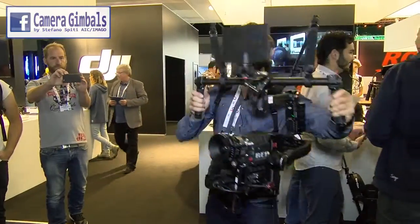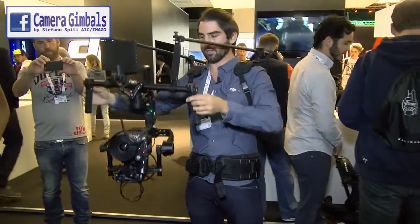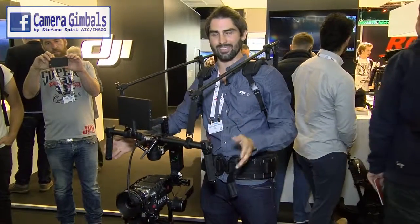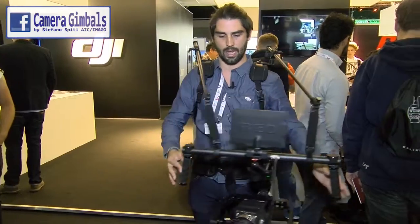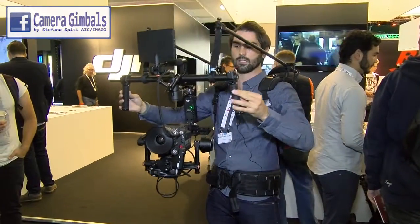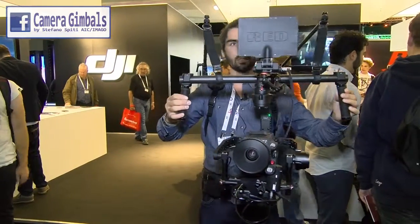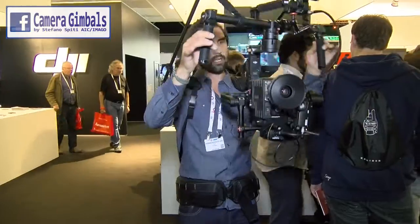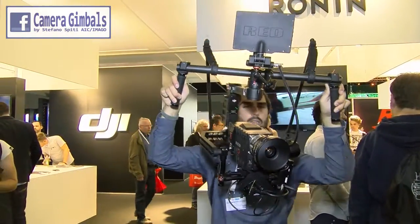Basically what this rig features is complete range of motion. This is about a 12 to 13 kilo package right now. I'm able to have very fine control, which allows me to have much smoother, smaller moves. I'm not fighting the weight — I can just focus on my shot and do things I would not be able to do without a system like this.